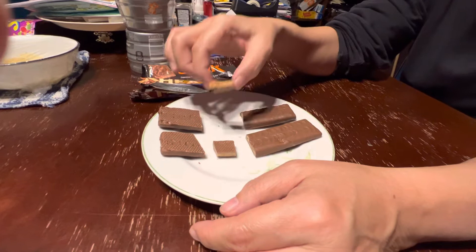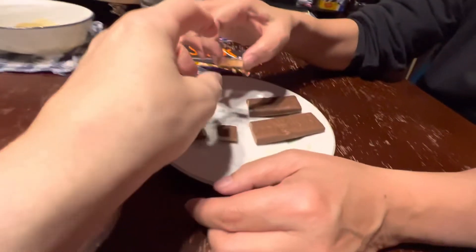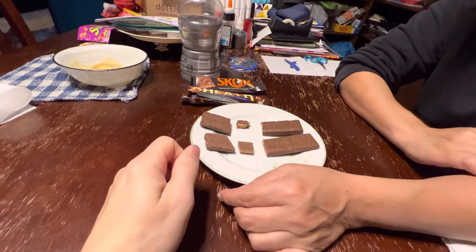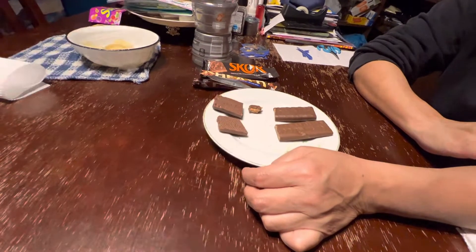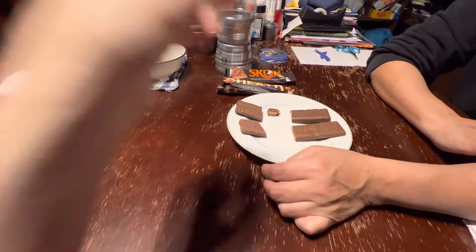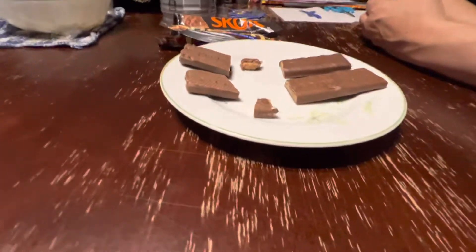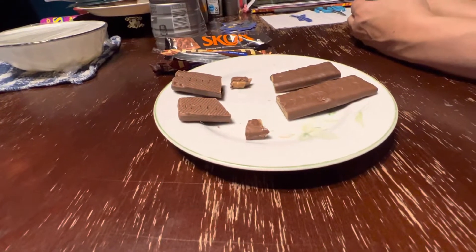I like the Skor bar better. Do you want to taste it? This is the Skor bar. Yeah, I can taste a lot of butter — that's for sure. This is the Heath bar. I think it's softer, the Heath bar is easier to chew. Definitely more subtle flavor. I didn't get any of the butter — like, I didn't get a butter flavor in this. No, I get more sugar from the Heath bar, but I got a butter flavor from the Skor, for sure.